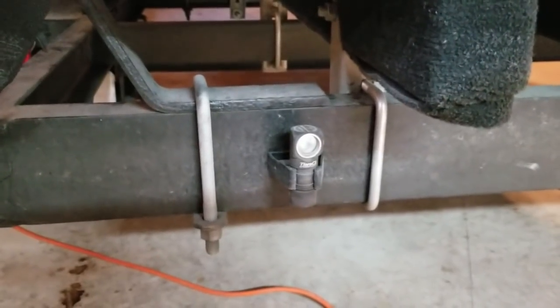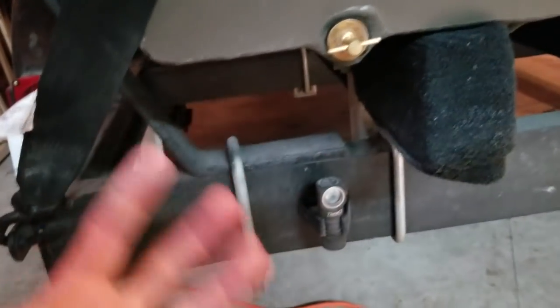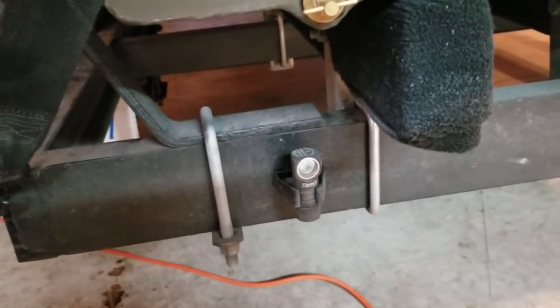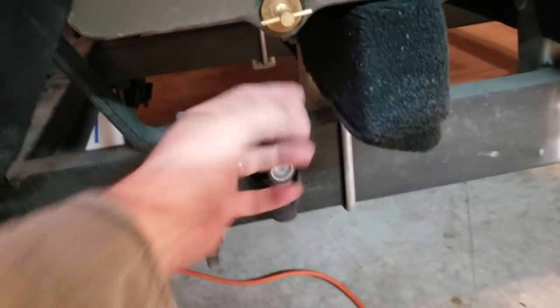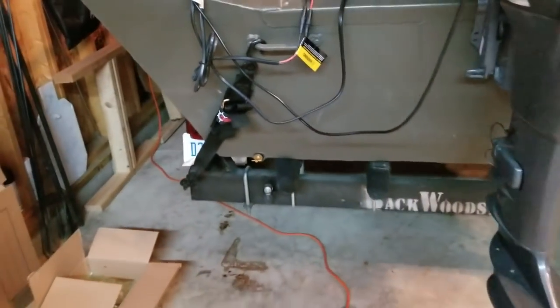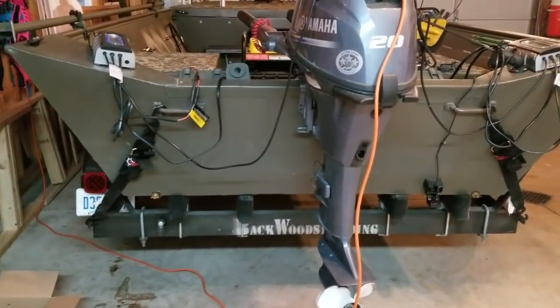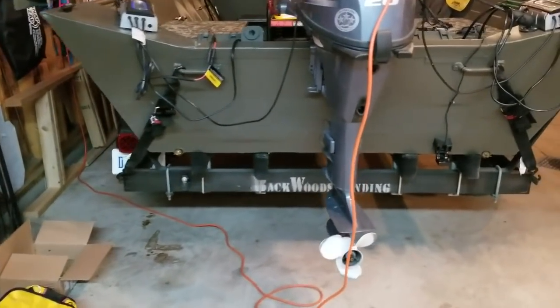These come in really handy because when you're backing the trailer down before you undo your tie straps, you can turn that light on. As you're backing, it lights everything up behind your boat so you can see where you're putting it. And when you come back to load up and go home at night, you turn this on and back the trailer down — it lights everything up so you can see the trailer clearly and not have to fight with anything. If you're launching at well-lit major launches, no big deal, but for remote ones, that little light has been a lifesaver.